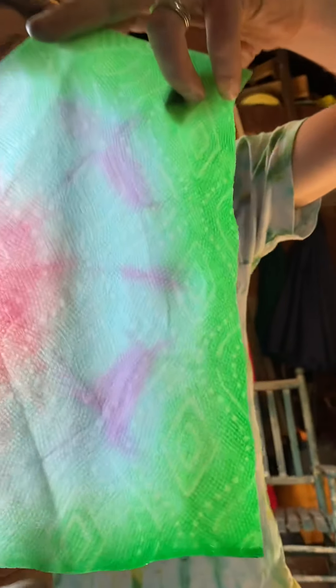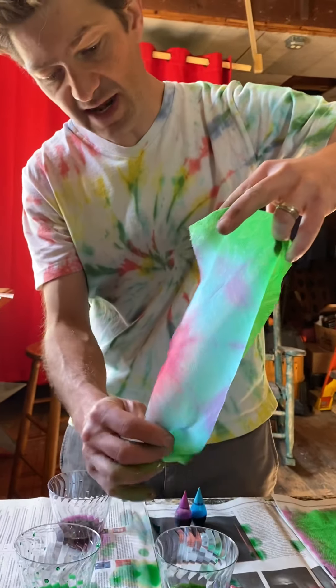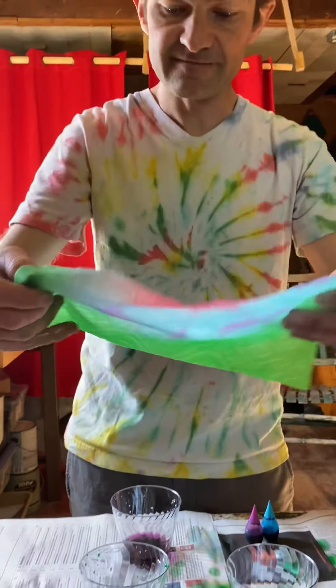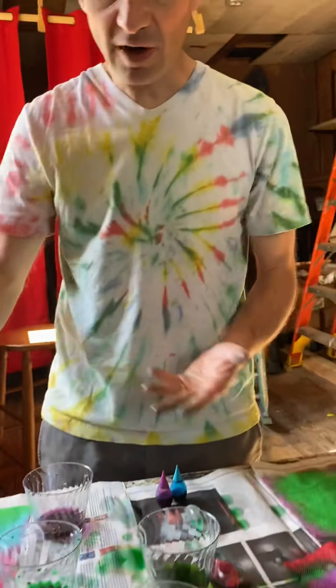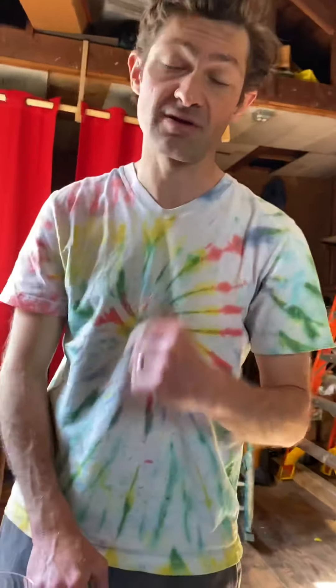One thing we should make sure to do is be okay with having fun with it and not worrying about the outcome. Experiment with different ways of folding. If you have any questions, feel free to email me — I think all of you have my email. I hope you have a great time. P.S. — it is a lot more fun if you put music on while you're doing it, so put on some fun music while you're tie-dying. The only reason I don't have it on is so you can hear what I'm saying. Bye, have a great week, and I will see you soon!